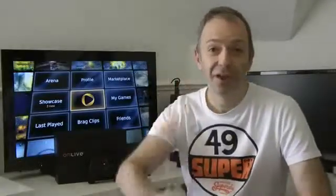This is Dave from Geekanoids, bringing you my first video for Techno Buffalo. And it brings me great pleasure to give you details of the UK launch of the OnLive gaming service.